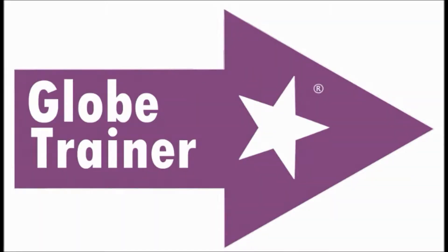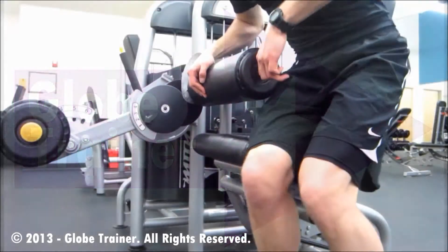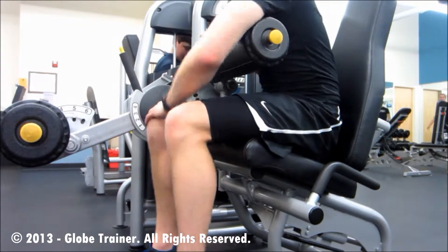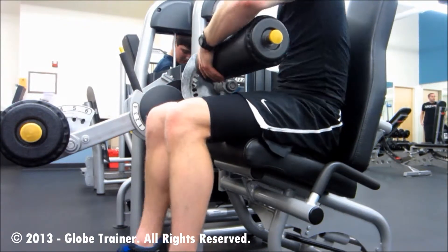Seated Leg Curl is an exercise that targets the hamstrings, the three muscles on the back of each leg.